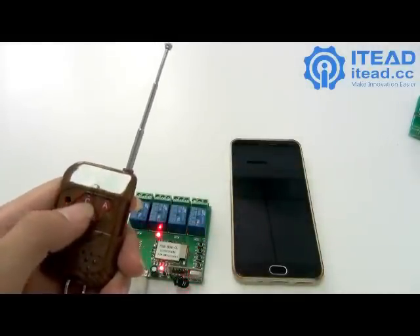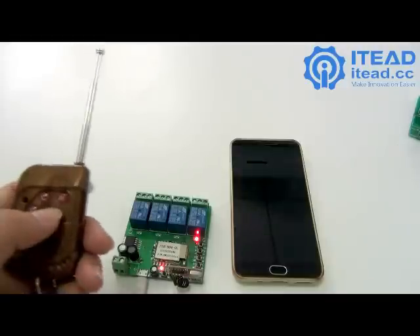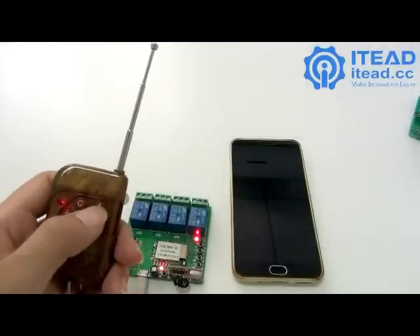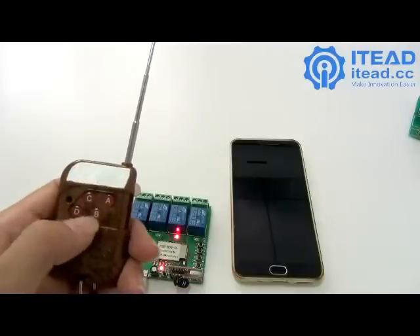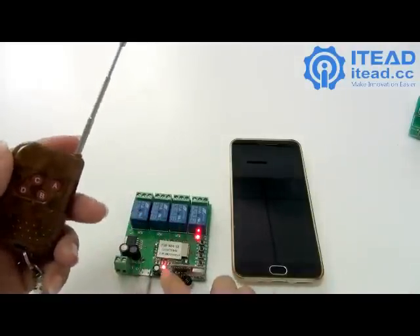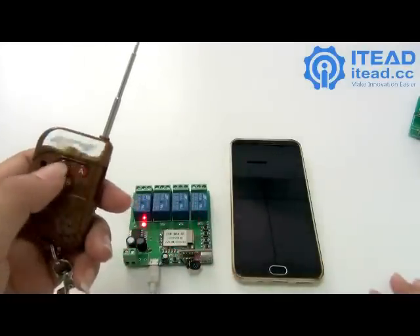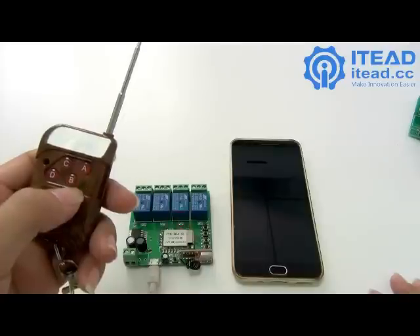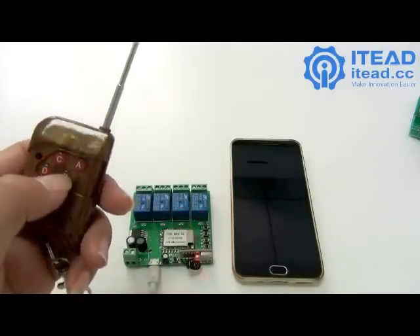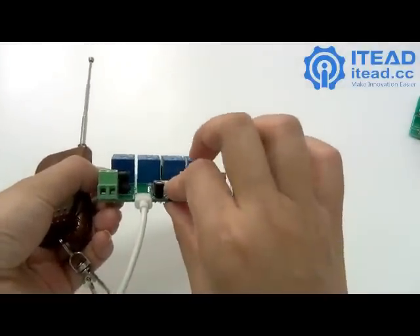Press the A, B, C, or D button on the RF remote to pair each channel. You can then switch to another walking mode. The device will respond to the corresponding RF remote button for each channel.